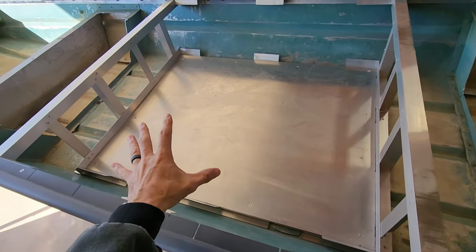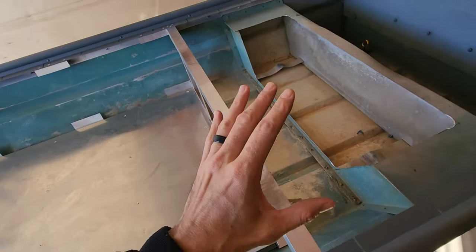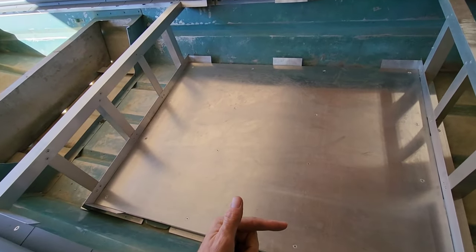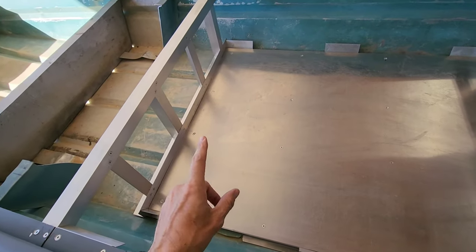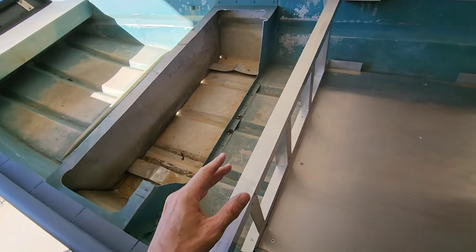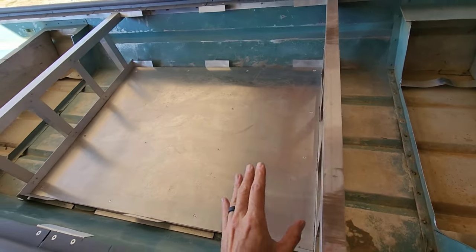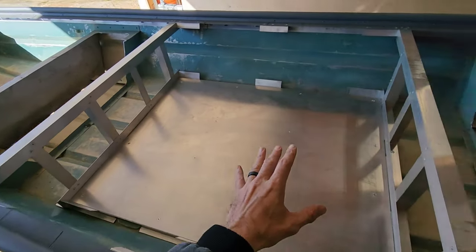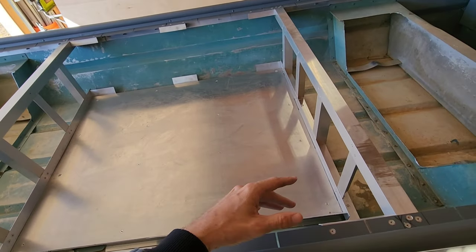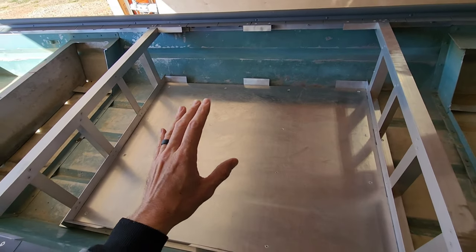I wanted to mention one other thing on this top speed test — the data will be misrepresented. The last top speed test was directly after I installed the float pods. Since that test, I framed the side rails, the cockpit floor system, and some of the vertical walls — I'm guessing 40 pounds in weight was added. This had to be done before paint and bottom coat because the framing attaches through the hull. With that said, weight has been added, and this speed test is not a true before-and-after bottom coat test.